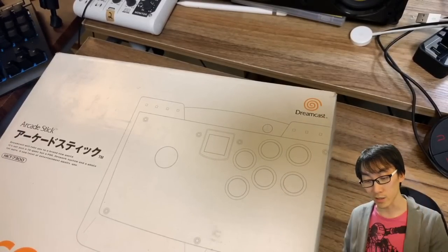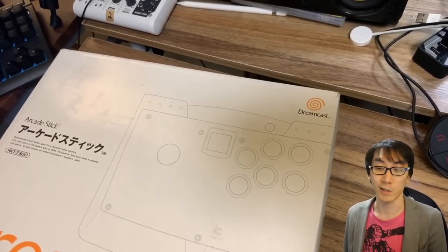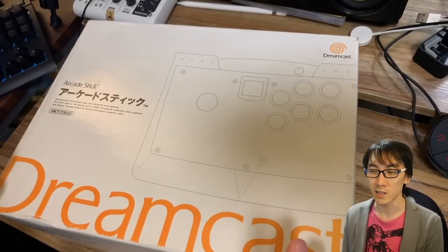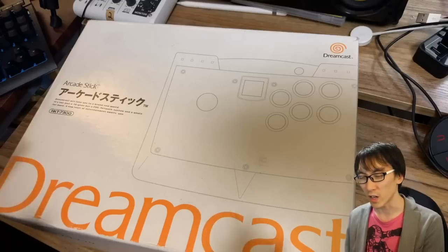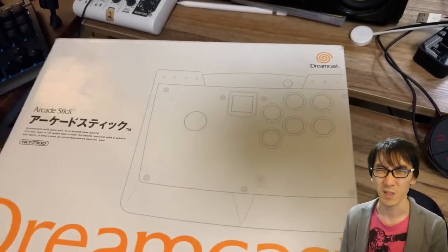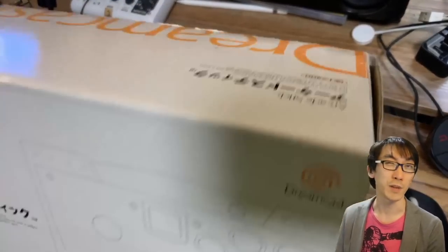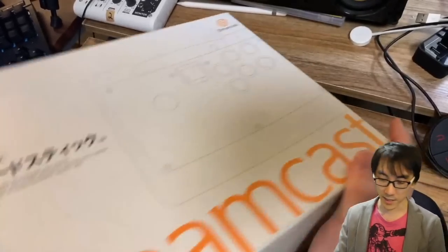All I know is it says Dreamcast on the box, and when I was a kid, as far as I was concerned, this stick was made by Dreamcast. I think the only stick I had before this was the Super Nintendo one — I think it was called the Super Advantage. It was a really weird stick, but as a kid I played Third Strike and Giga Wing with this.